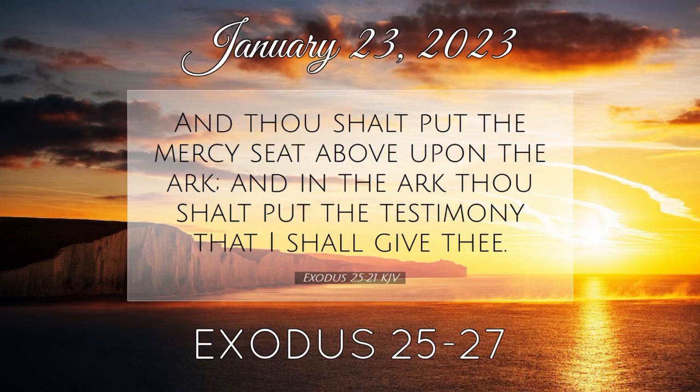And thou shalt make for it a grate of network of brass. And upon the net shalt thou make four brazen rings in the four corners thereof. And thou shalt put it under the compass of the altar beneath, that the net may be even to the midst of the altar. And thou shalt make staves for the altar, staves of shittim wood, and overlay them with brass. And the staves shall be put into the rings, and the staves shall be upon the two sides of the altar to bear it. Hollow with boards shalt thou make it. As it was showed thee in the mount, so shall they make it.